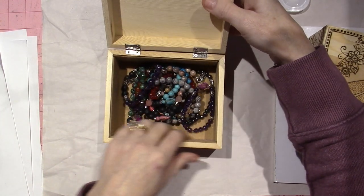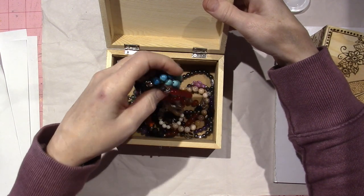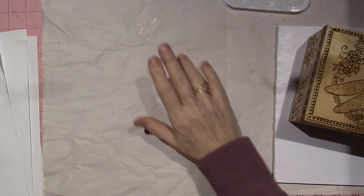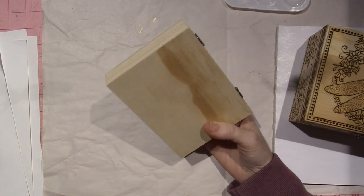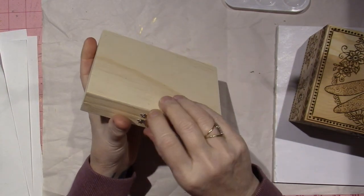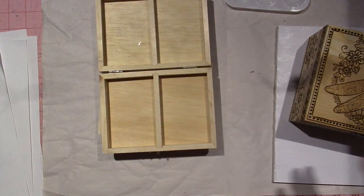I put some felt inside, so I went and bought more felt and wanted to make another one. I decided to go get another box, and they only had one more of the same, but they had these. I got at least two of them. They're only $2.50, and look — they're like little ATC card holders.